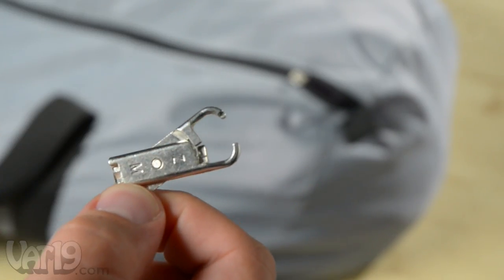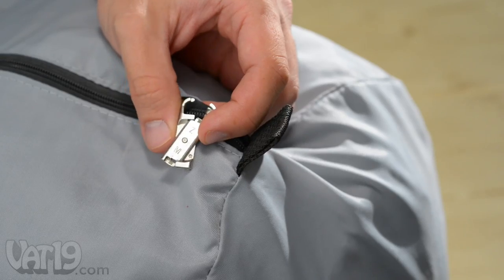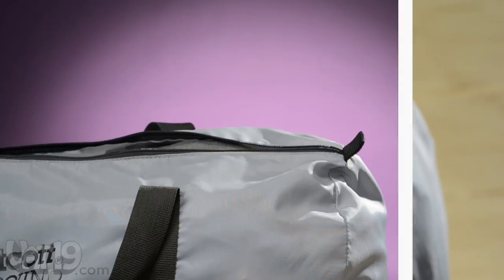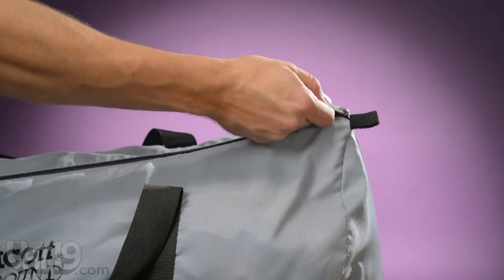Installation couldn't be simpler. Thread the Zippermend's hook through the hoop on a zipper slider, then snap the Zippermend together. Because the Zippermend clasps so tightly, pliers can help with this step. Since the Zippermend offers a permanent solution, it won't reopen after it's installed.